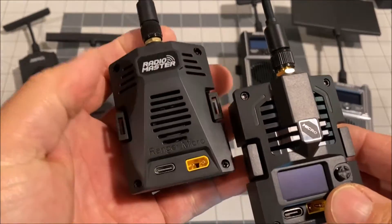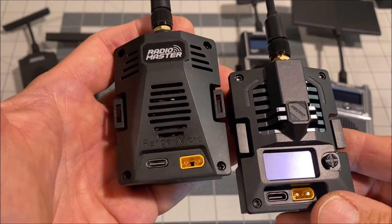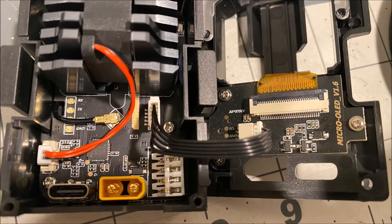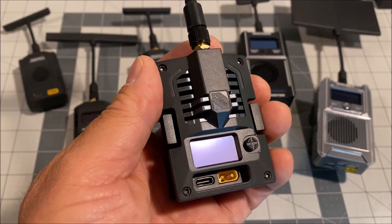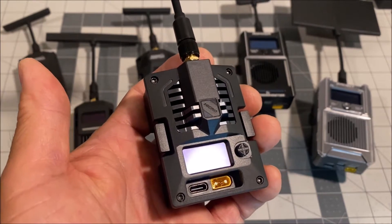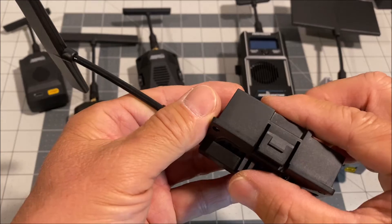Unlike the Ranger Micro, the Bandit Micro has more features and can adjust parameters, bind to receivers, and turn on Bluetooth just like the bigger brother Bandit, without going into the ELRS LUA script. The Bandit Micro also has UART solder pads on the PCB, so it can be repurposed as a 1000 milliwatt telemetry receiver for ultra long range flights. It weighs 78 grams with the antenna, and dimensions are 64 by 49.6 by 34 millimeters.